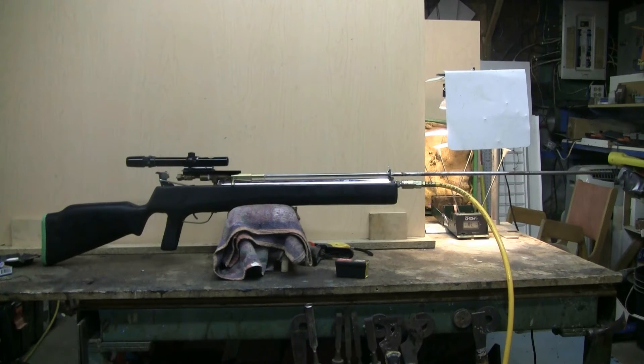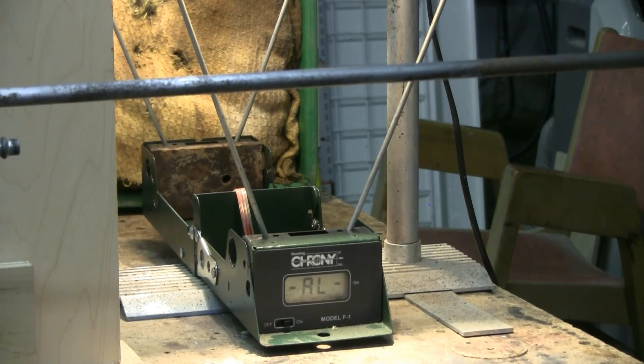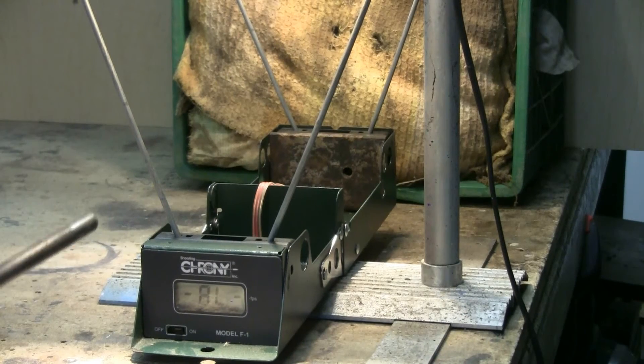Here's a quick overview showing the yellow air line hooked up to the front of the air chamber on this new BB gun. I've got my chronograph set up so the video camera can see the screen on it. I'll fire a couple of shots over the chronograph using shop air at around 110-120 psi. Ammunition will be Daisy Power Line 25 caliber steel BB slingshot ammunition. Let's give this a try.